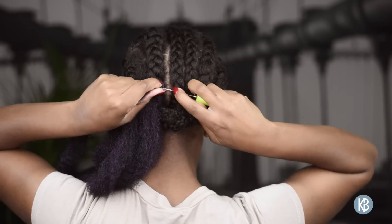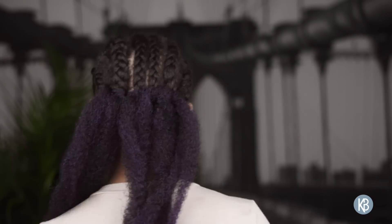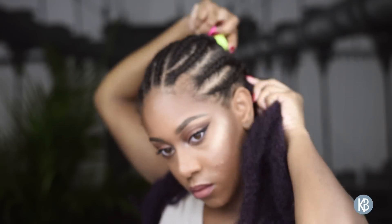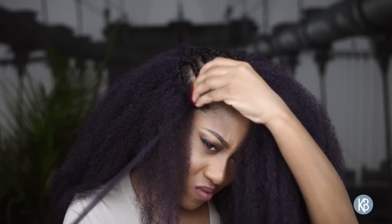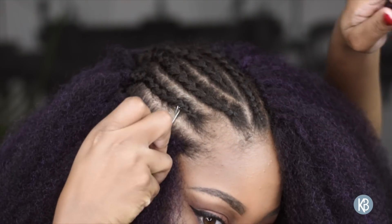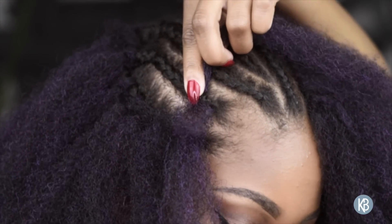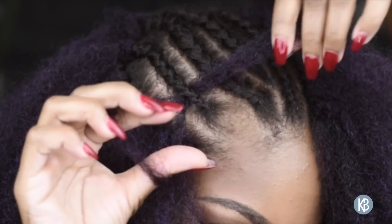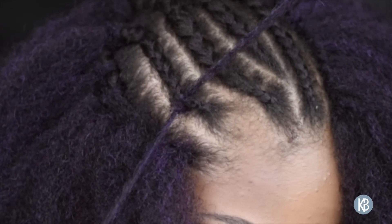I use it like this on the back and then section it off into smaller pieces towards the front, starting in the back and working my way up. For a natural part, I'm doing the invisible method — instead of putting all the hair through the loop, I only put one section through and cover it with a knot with the other. When it's finished, it looks like the hair is coming from the scalp. I did this for both sides and the middle for versatility.